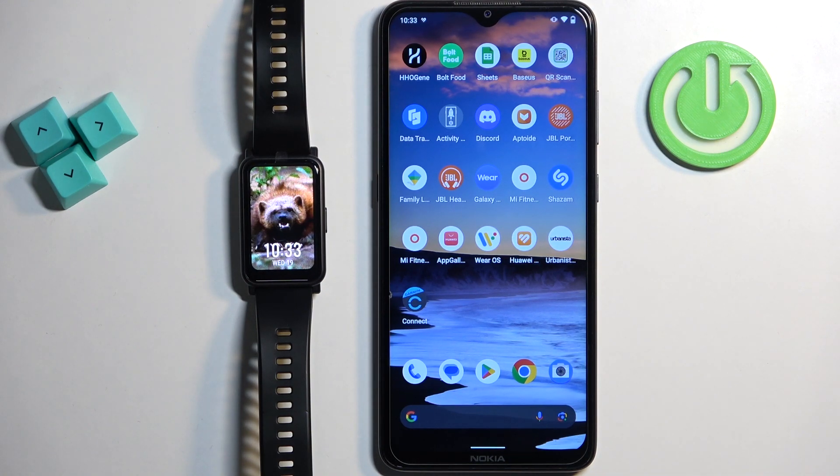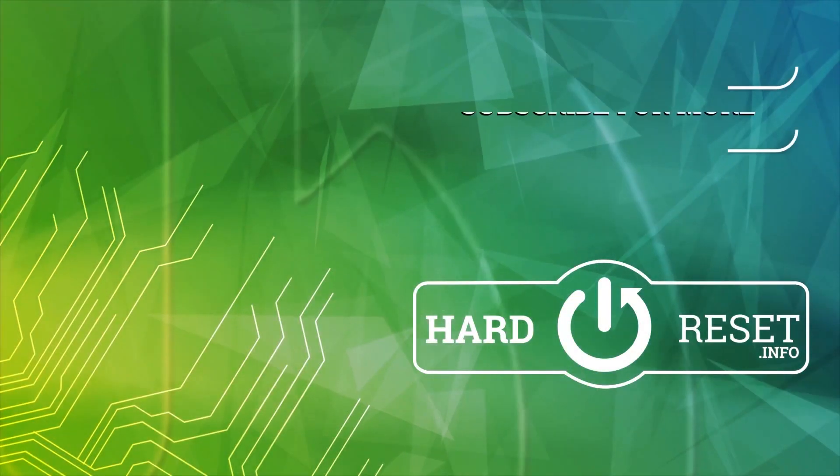Thank you for watching. If you found this video helpful, please consider subscribing to our channel and leaving a like on the video. We'll see you next time. Bye-bye.